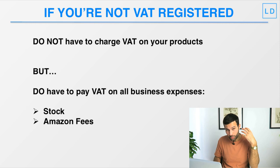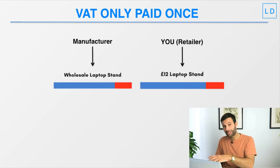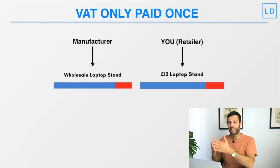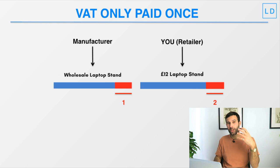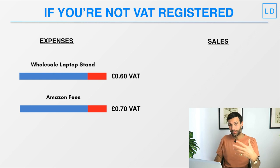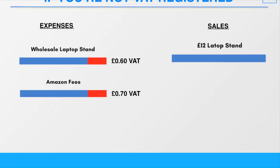You also have to pay VAT on all your Amazon fees and other business expenses. The reason you don't charge VAT on sales but do pay VAT on expenses is that VAT has to be paid by someone and it's not paid twice. If you paid VAT on your expenses and also charged VAT on your sales, the government would be paid VAT twice. VAT is only paid once by the final consumer. So if you're not VAT registered, you'll pay VAT on expenses but won't collect and pay VAT on your revenue.